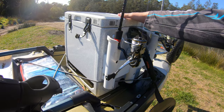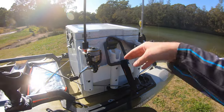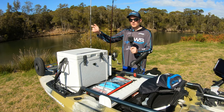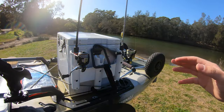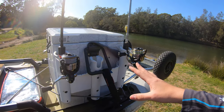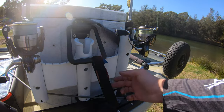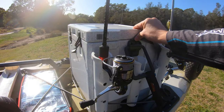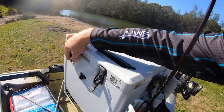This is where I store my esky. I've actually screwed some rod holders onto the side of the esky. I've kept it on my left-hand side because I cast right-handed — I wanted to keep the right-hand side free. So I can store about three fishing rods back here, which I find very helpful. I have the esky tied down with tie-downs here just to make sure it's not going to go anywhere in case I flip.